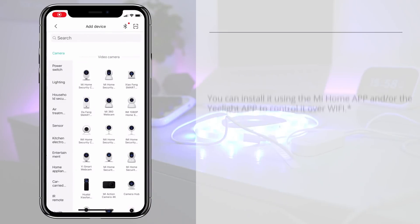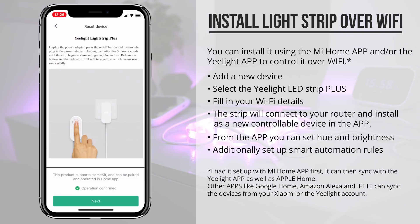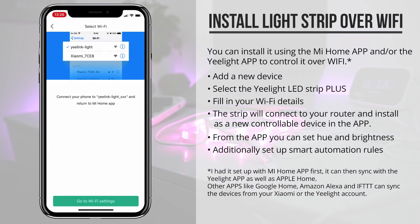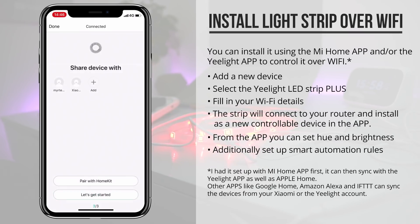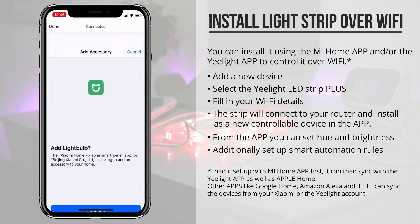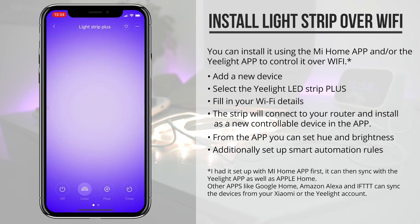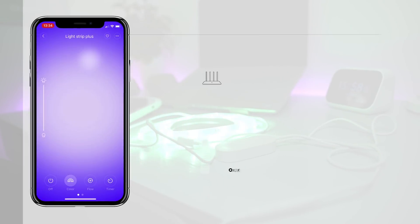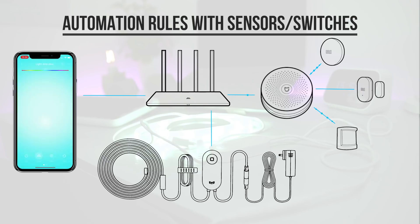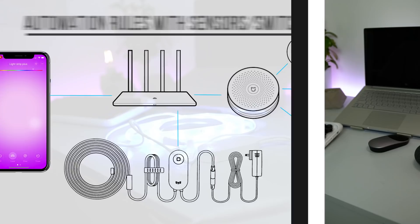I can install this with the Yeelight app, as well as the Xiaomi Mi Home app, from where I can control it over Wi-Fi and set up automation rules. From either one of these apps, you can simply select to add a new device, select the light strip, and have it connect with your router by filling in your Wi-Fi password. Once it's set up, you can change the brightness, set the color, and change it to a flow of colors. Additionally, you can set up smart home automation rules for the light strip. I could use it with one of the wireless switches, or with motion sensors, but I could now also use it with Google Home.